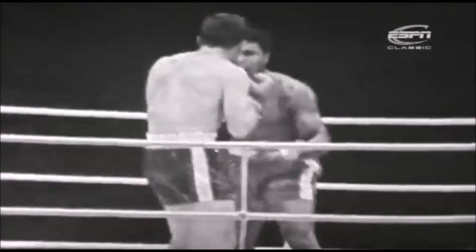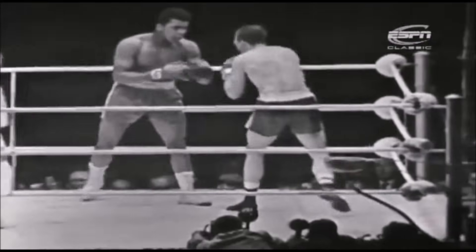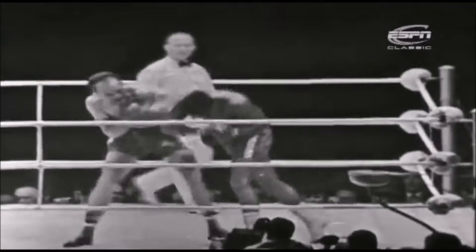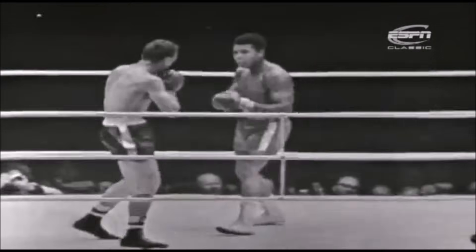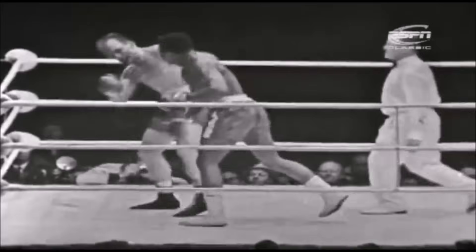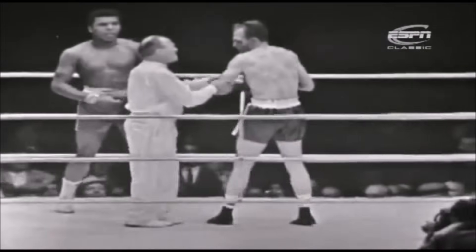And now Cooper's left eye is really in a shocking state. It is the worst cut eye I've seen for a very, very long time. I do not see how he can take the stoppages off four. It's round five. And now Clay is stepping in and I think this is it. The towel has come in from Cooper's corner.